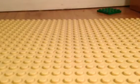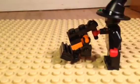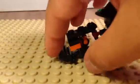I'll show you what it looks like with the minifigure. It works great with the minifigure. It's pretty big, but it works. Anyway, I will show you how to build it.